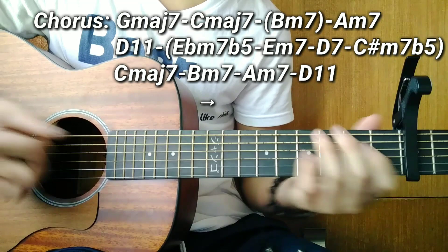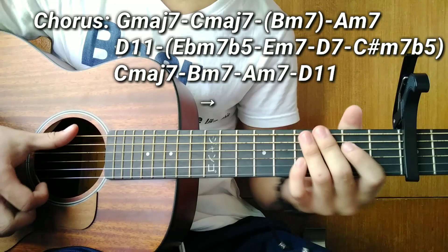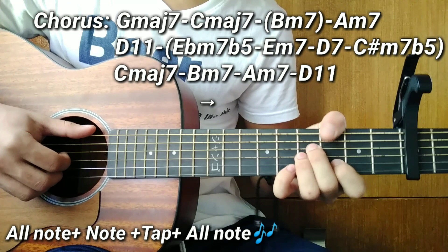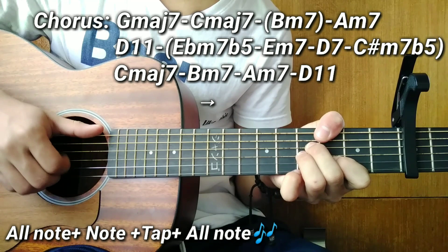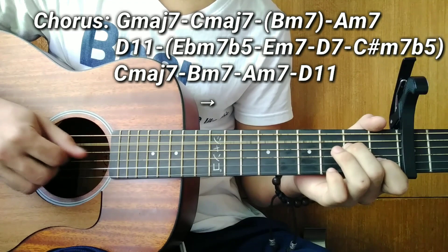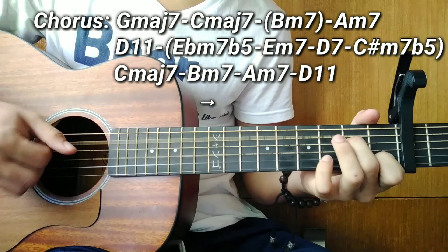So here's the plucking technique for the chorus — it changes. There's a tap. First, pluck all the notes of your barre chord. Then pluck three notes, tap, then go back to all the notes. So: all notes, then three notes, then tap, then all notes — 'and now we're starting' — then change chord. Same technique applies across the chords.